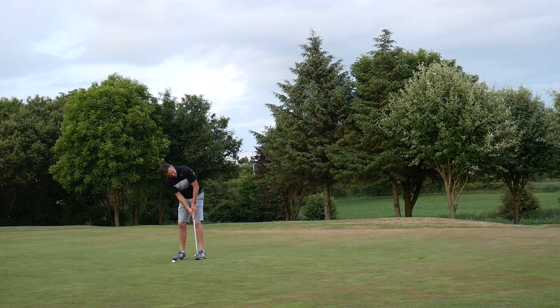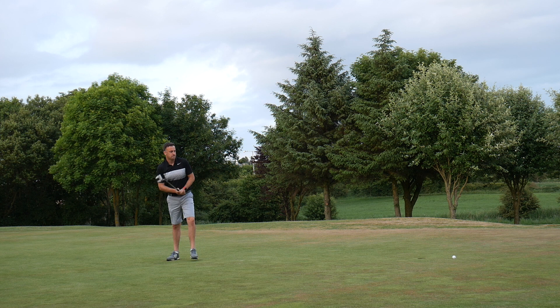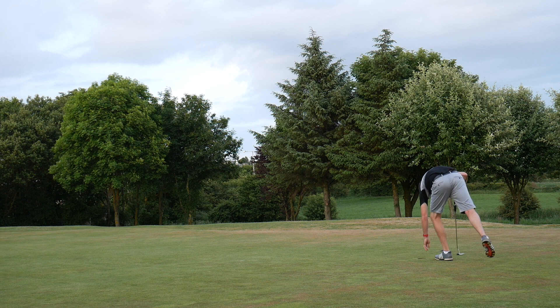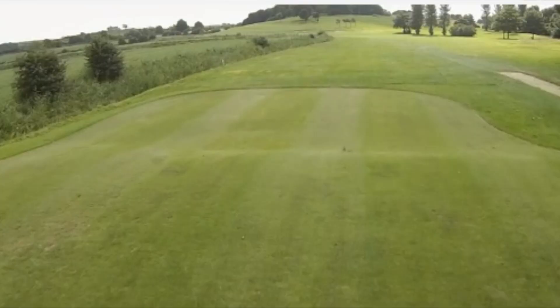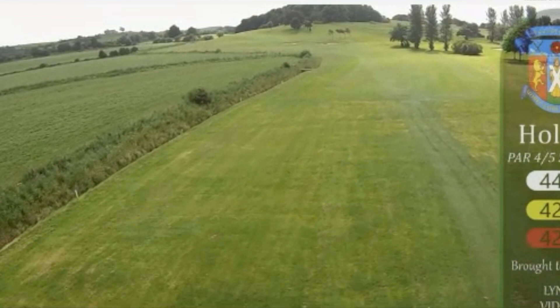Let's see if I can knock this one in. Par-par-par start — very boring but very steady, which is good. Now onto the fourth hole here at Morecambe Golf Club and we'll start what they call Amen Corner. Four, five, and six are pretty tough holes. Get through here level par and you'll take that pretty much all day long.